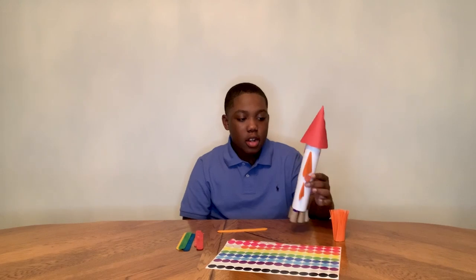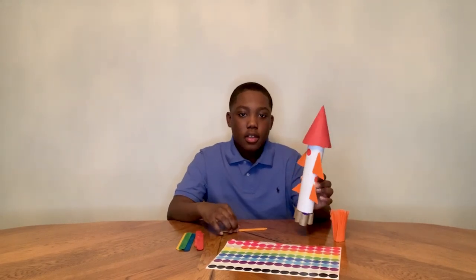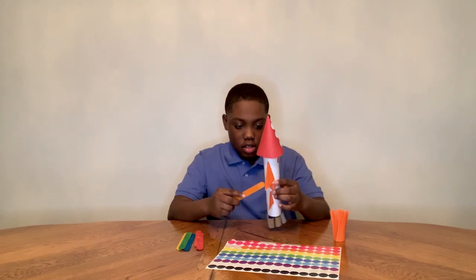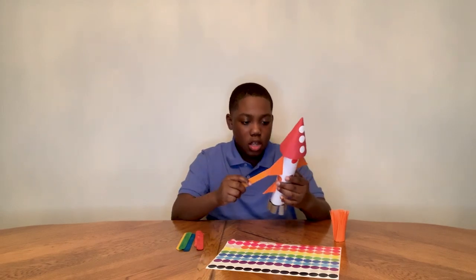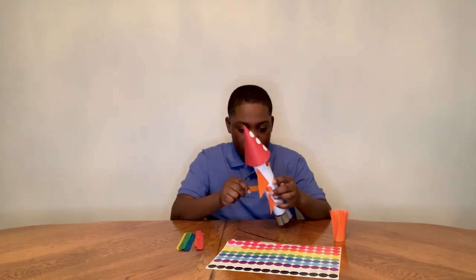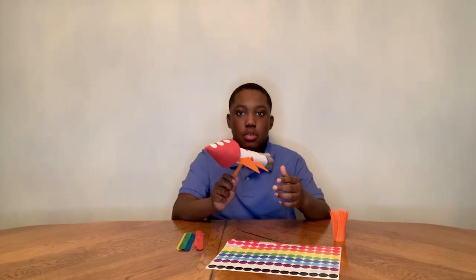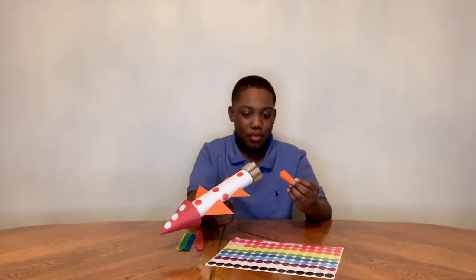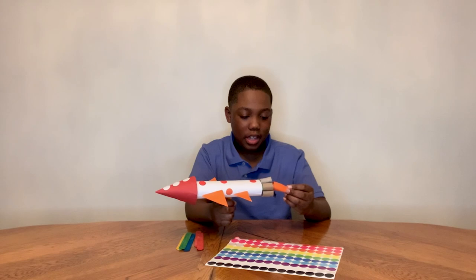Now I have my secret compartment so I can launch my rocket. You take your popsicle stick, put a little hole into the rocket, and then put the popsicle stick into the rocket and you can just fly it around. You can add more detail for making a fire effect.